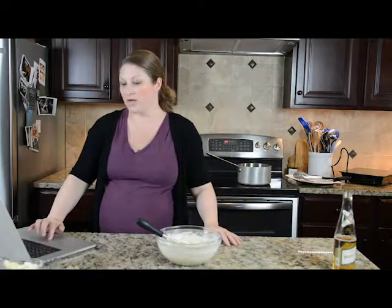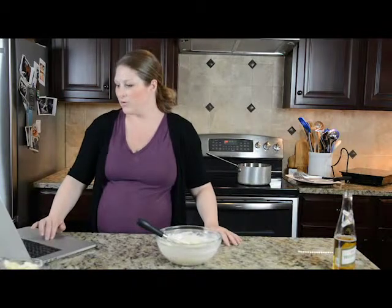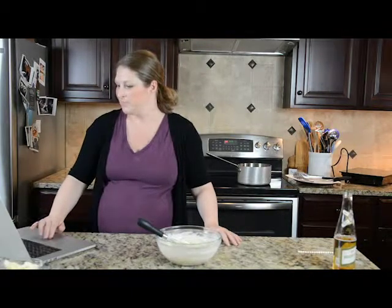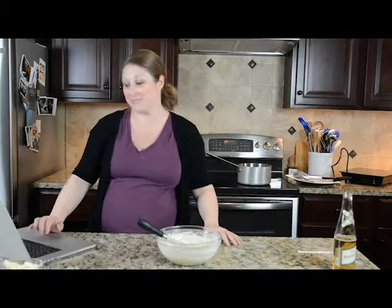We're making fried cheese curds and bloomin' onion sauce. Sometimes comments don't come in right away if you've watched me before — that happens all the time.